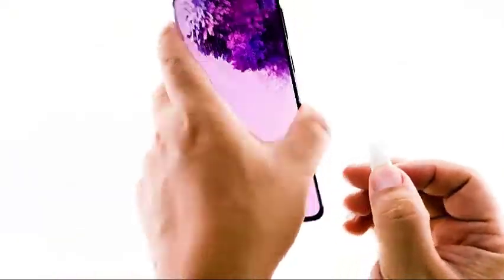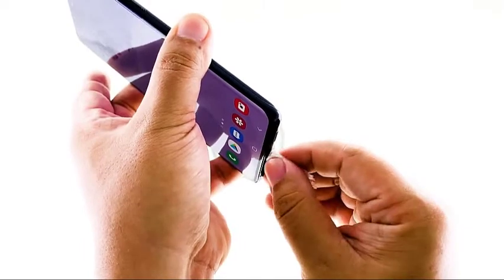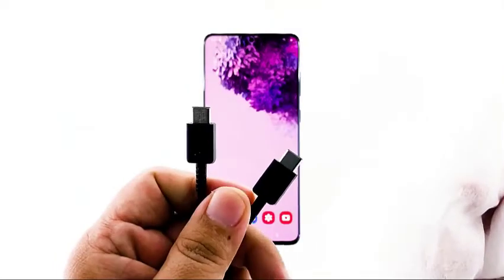Insert a small piece of absorbent into your phone's charging port. You may use cotton or tissue paper. After doing that, let your phone sit on the table for a few minutes. And while waiting, make sure that the cable you're using is also dry and clean.